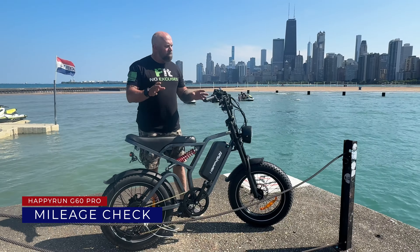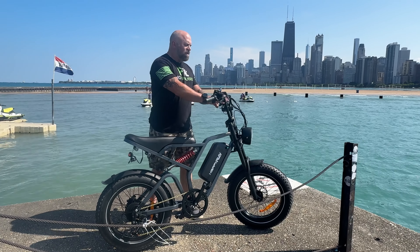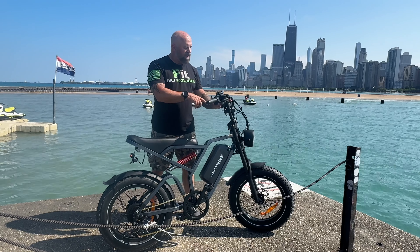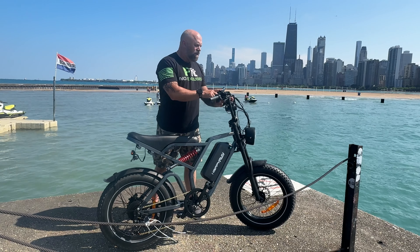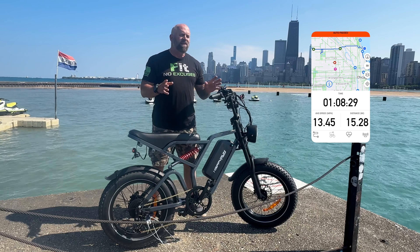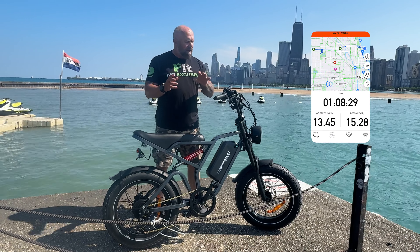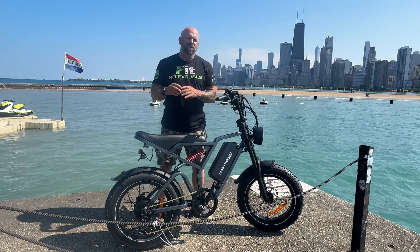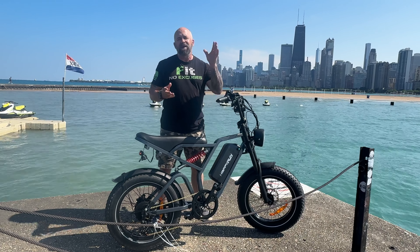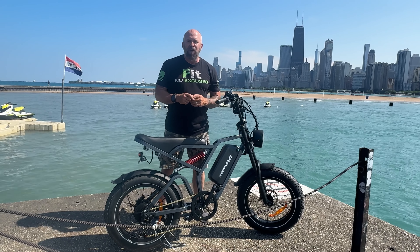I went ahead and decided to do a mileage check. We are out here with Chicago behind me. The display shows we have three bars of battery left — two green, one red — and the display shows we've gone 20 miles. But when I looked at Strava, it shows a little over 15 miles. I'm going to trust Strava more than this display since I already showed you the speed on the display is off. It's time to start heading home.